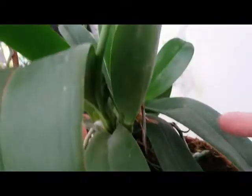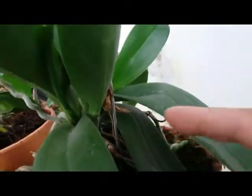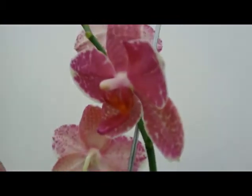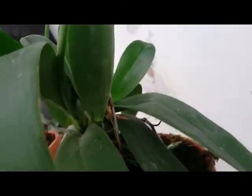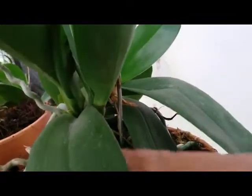This Phalaenopsis hybrid has so many keikis popping up from the base — basal keikis. Here we can see a very nice bloom with spots. This orchid plant is very healthy and with so many keikis at the base, it looks so nice and so healthy.